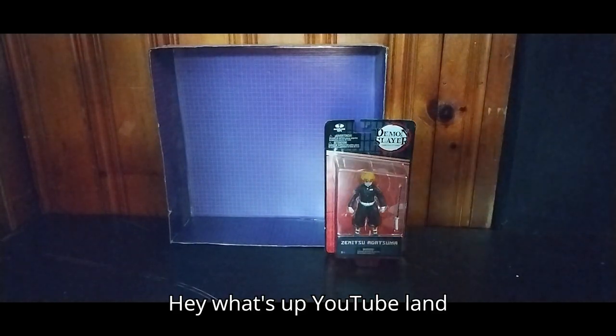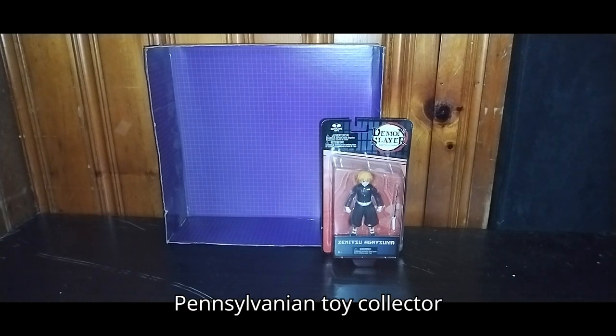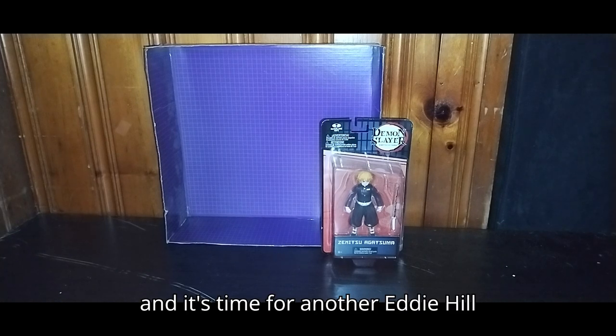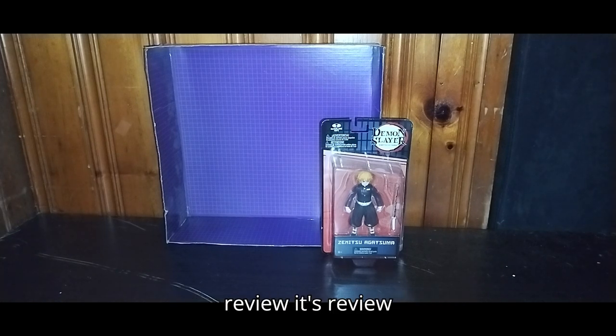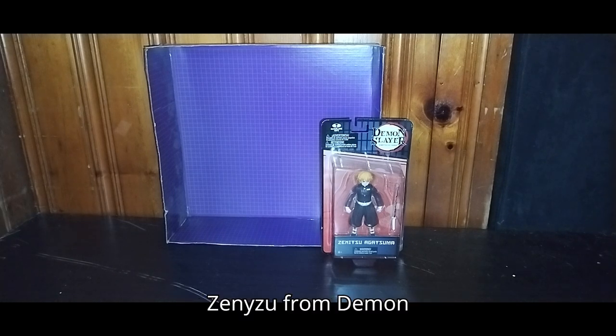Hey, what's up, YouTube-land? It's your boy, Eddie Hill, the White Oak, Pennsylvania toy collector. And it's time for another Eddie Hill review — it's review time, people! And today, we'll be reviewing Zenitsu from Demon Slayer.